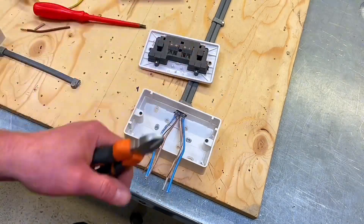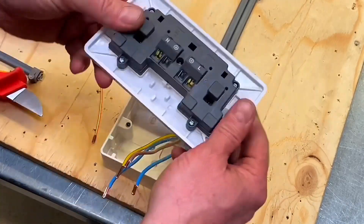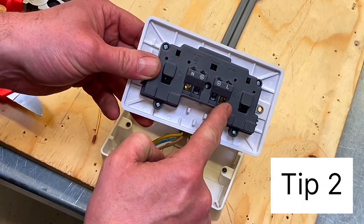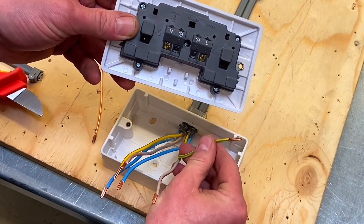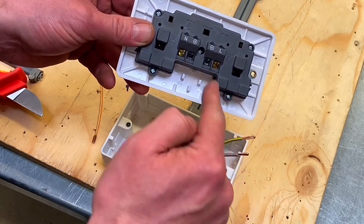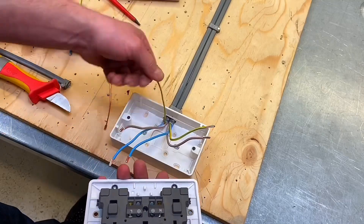I've prepared the ends of my conductors using the same technique as before — I dropped in a conductor, checked its depth, practised once, then dropped it in. What I noticed was the neutral and line depth is a lot shallower than the CPC. So when I've made off the doubling-over of the CPCs, they are larger than the line conductor and neutral, meaning the CPC goes further into the termination than the live conductors.